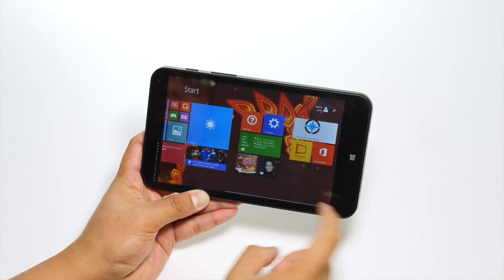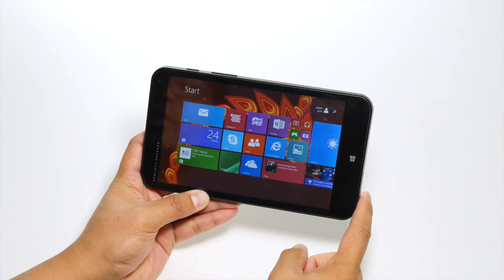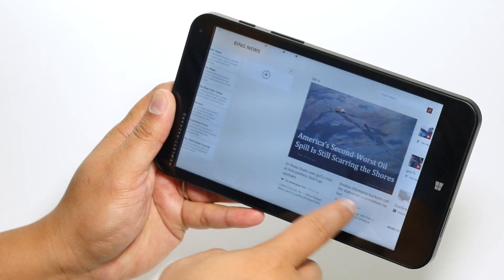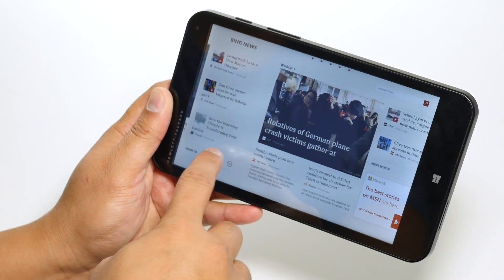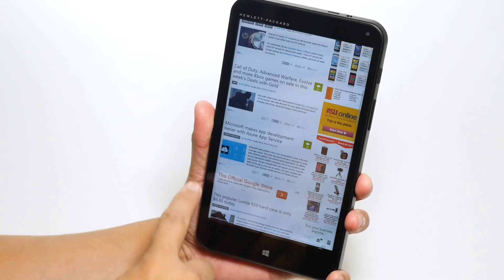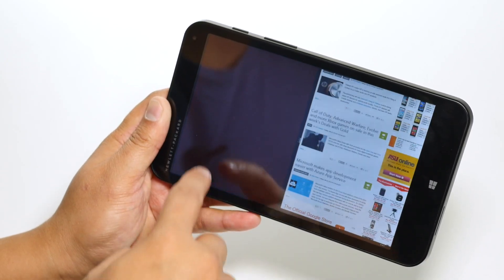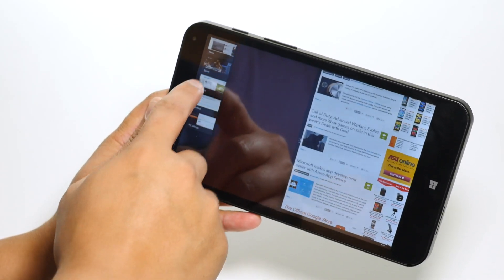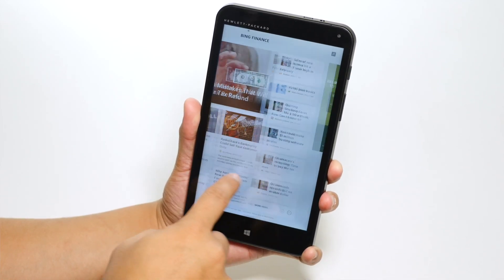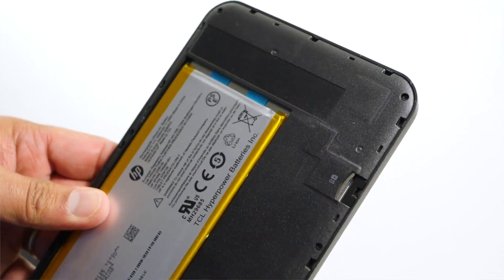I've gone through the account process and it's now going through some Windows updates in the background. So this is the HP Stream 7 Signature Edition, which means it's exclusive to the Microsoft Store. It comes with free antivirus software that never expires, and the junkware and bloatware have been removed. 7-inch 1280 by 800 display, Intel Atom quad-core 1.33 gigahertz, 1 gig of RAM, and 32 gigs of internal storage. It also has a micro SD slot so you can increase that.